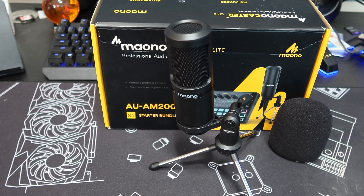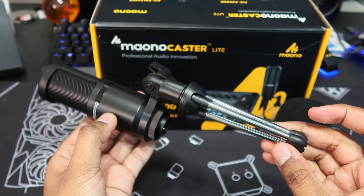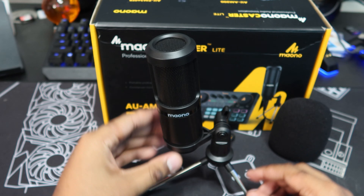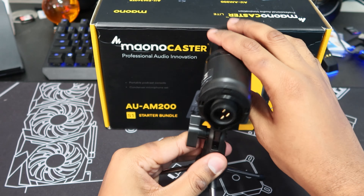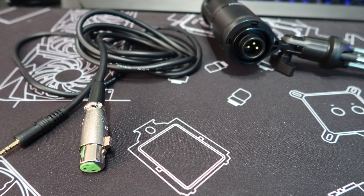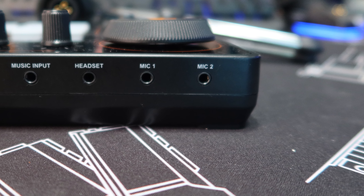The microphone included is a mixed bag. It sounds fine as you'll see later, but it feels super cheap - light but made of plastic. It feels like if I drop it, it might actually break. Same with the tripod mount; it does its job fine but I highly recommend getting a mic arm to attach it to. Now this is an XLR mic, but the mixer doesn't have an XLR input, only a 3.5mm input. So it comes with an XLR to 3.5mm cable, which is nice, but I do wish the mixer had an XLR input. You can use a different XLR mic as long as it doesn't require power, because the mixer cannot supply power to the microphones.